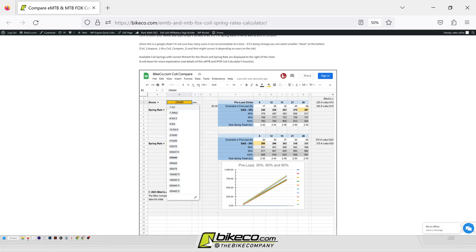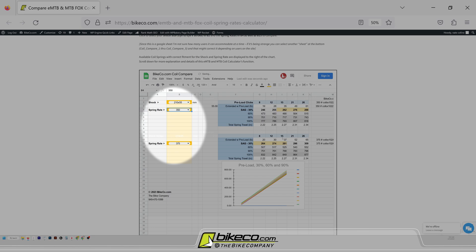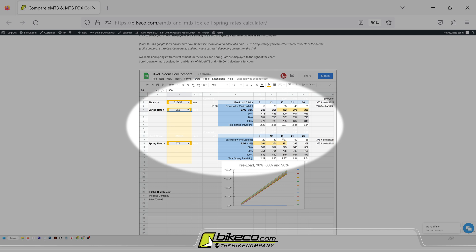Spring rate on a coil, like we mentioned earlier, is done in pounds per inch. What that equates to is that a certain load compresses the spring a certain amount. You can calculate back and forth and see where you want to be on that. What this calculator does is allow you to take a look at coils that are going to be close on either side, so you can look at ramp rate and the total pressure that's coming off at 60 to 100% of that travel.